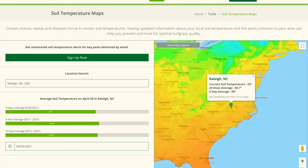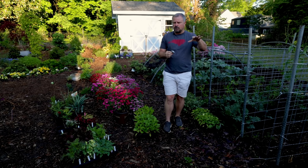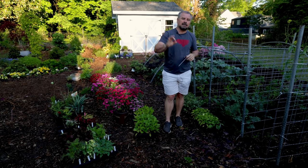But you don't have to do that — you can go to a website that Syngenta maintains, enter the city that you live in, and it will bring up a map with your current soil temperatures. I think mine's right around 61 degrees at this point, so perfect Dahlia Planting Time.